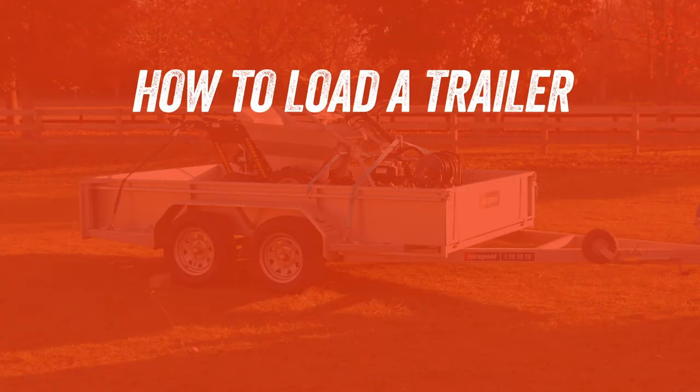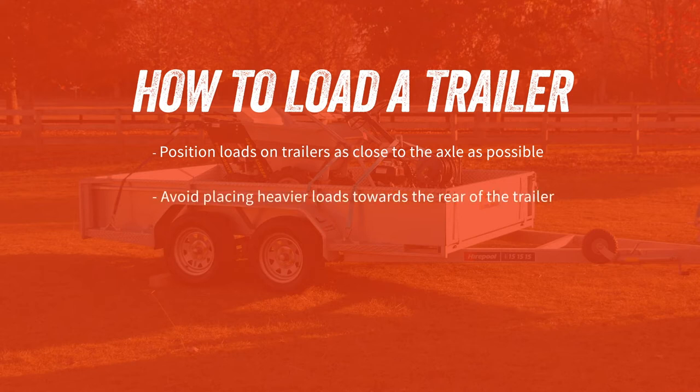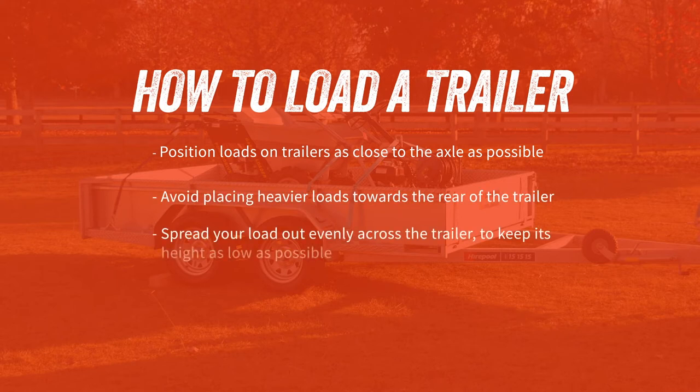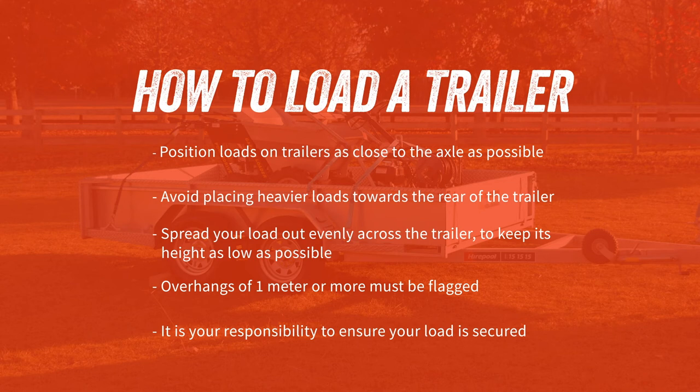In summary, here are the key points to remember about correctly loading a trailer: position loads on trailers as close as possible to the axle; avoid placing heavier loads towards the rear of the trailer; spread your load out evenly across the trailer to keep its height as low as possible; overhangs of one metre or more from the rear of the trailer must be flagged. And finally, it's your responsibility to ensure your load is appropriately secured. So there you go, that's how to correctly load your trailer.